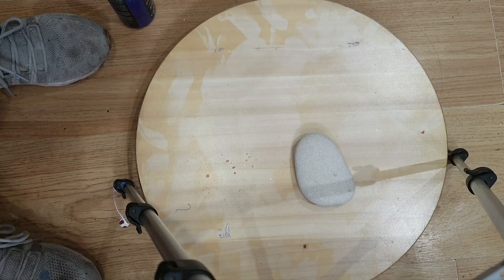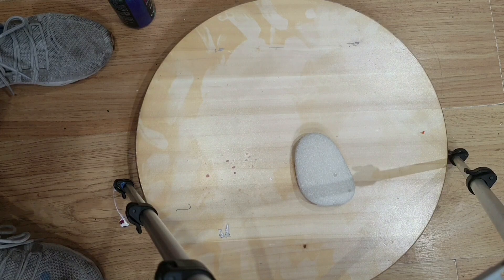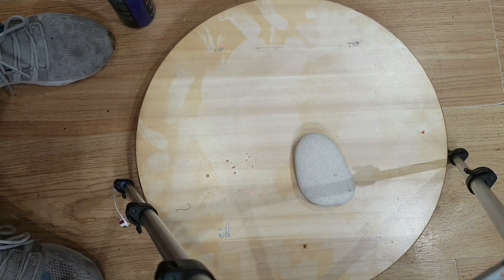Hi everyone, this is Cass from Boom Gel Stain and Cass's Creations. I'm going to show you a really simple way of doing the blooms, because everybody's just loving blooms at the moment.